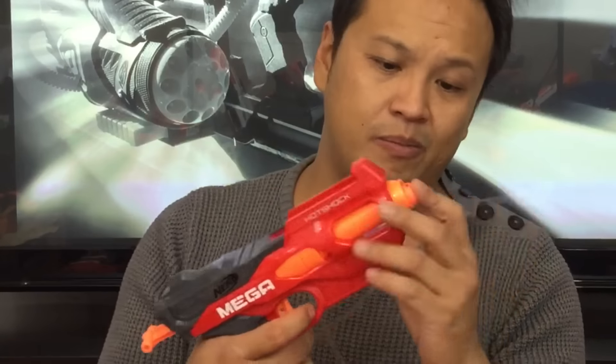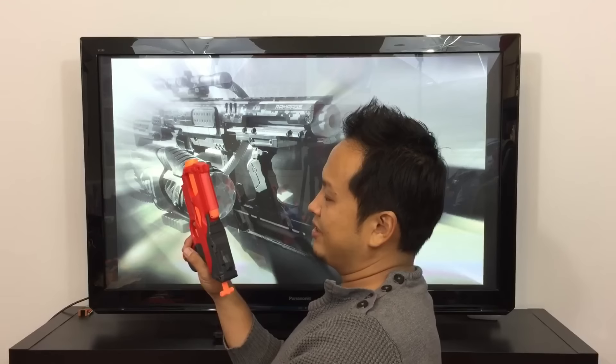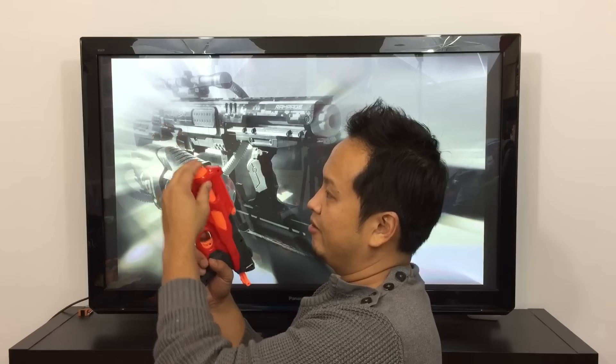But just recently you can also purchase this blaster over here in Germany. So this blaster is from the Mega Line, hence it shoots these Mega Darts. So nothing special — you just load the dart, pull the priming rod and pull the trigger. Up here you have the space to store one dart, just for a little bit faster reloading.